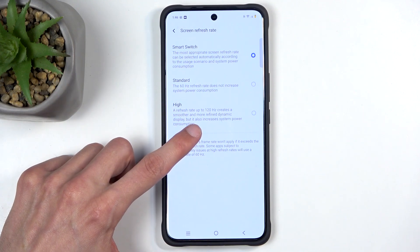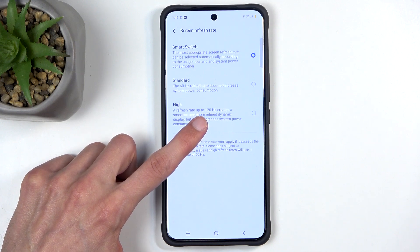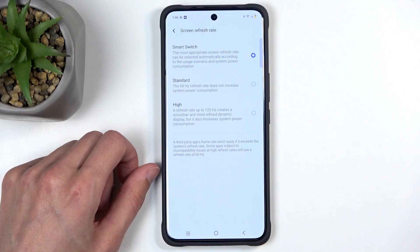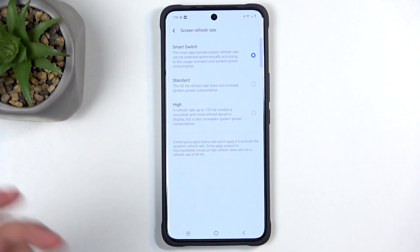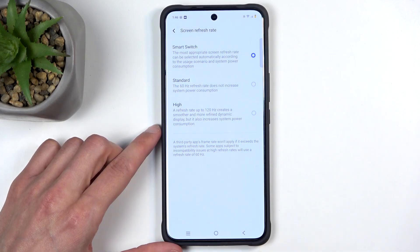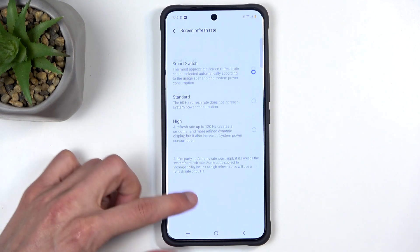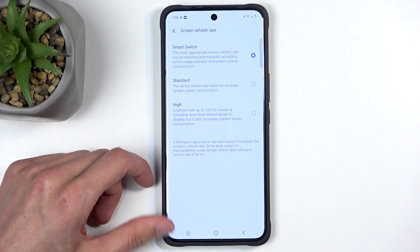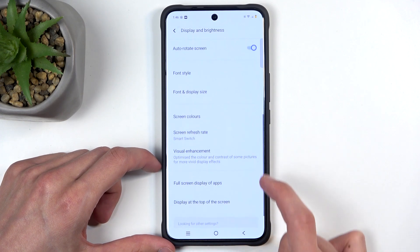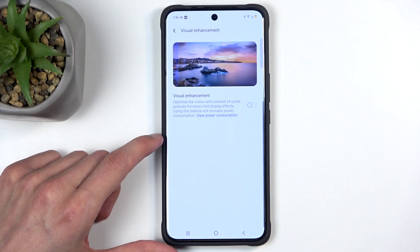Technically it says 'up to 120', so Smart Switch and High are virtually the same options — both do the same thing. 'Up to' means it lowers the rate when it needs to. Smart Switch will be the go-to option; if you don't notice a difference in smoothness, pick Standard for better battery life.